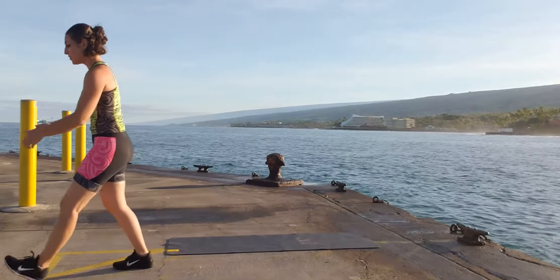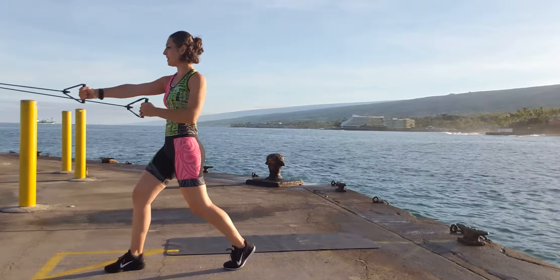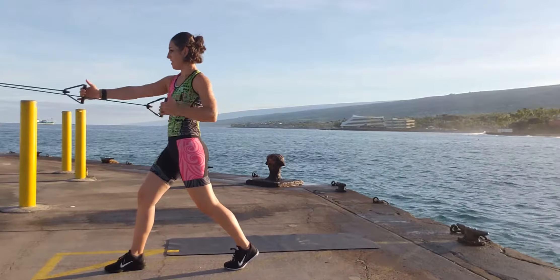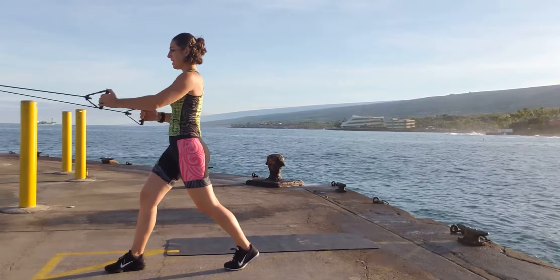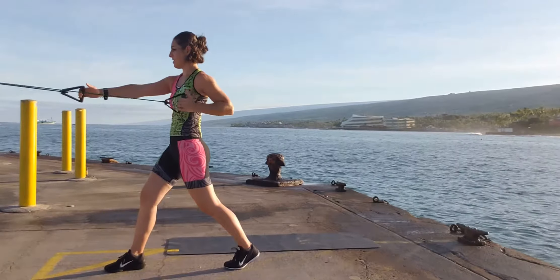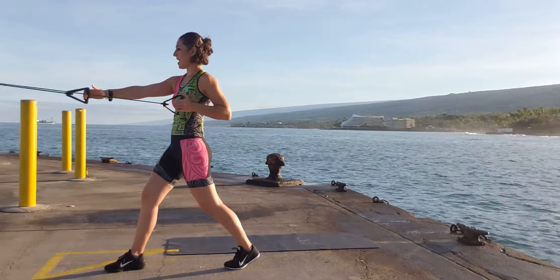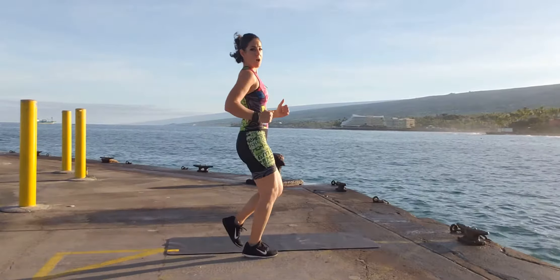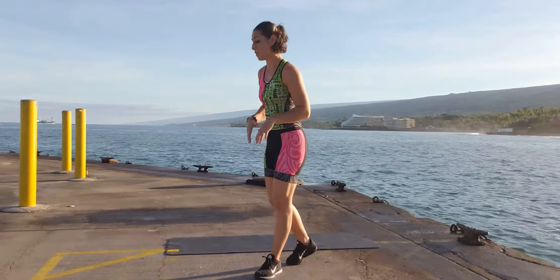Back over to your band for an alternating row — nice and tall split stance. Anchor yourself down and we're going to go one side and the other for 15 reps. All of these moves are alternating on purpose because when you are running, when you are swimming, all of these things are alternating for your arms. They work together, so hence all of this alternating action.